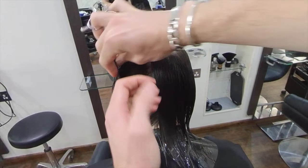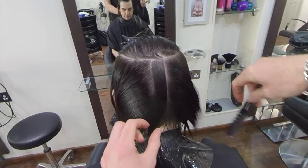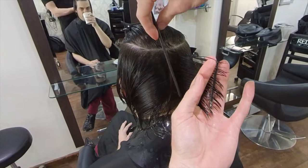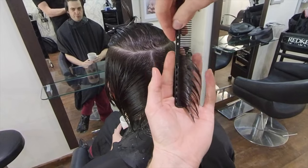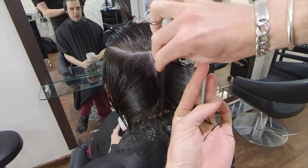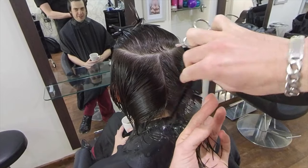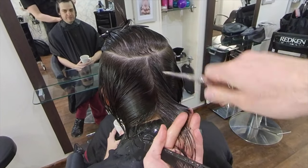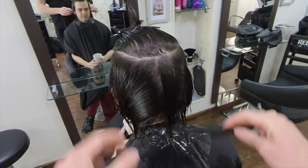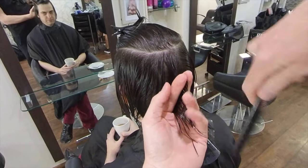The first thing we need to do is take our guide section. This is a one to one-and-a-half centimeter wide section that we're going to pull straight out from the head and cut 90 degrees parallel to the head shape. This will retain some length on the perimeter. The length of our first section is very important to the outcome of the entire haircut, so unless you're 100% sure, always cut that section slightly longer than you would like it, double-check for length, and then reduce it down further if necessary.